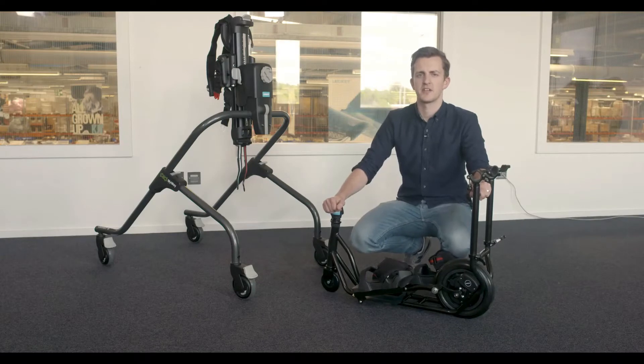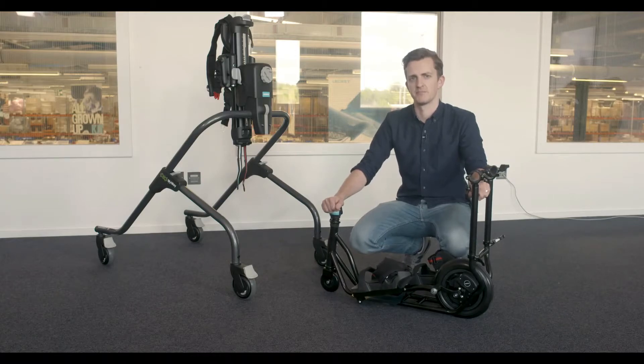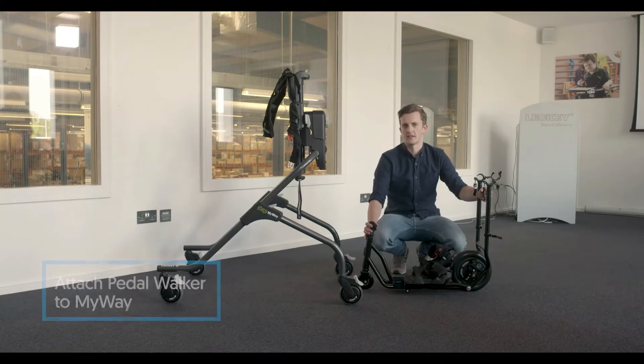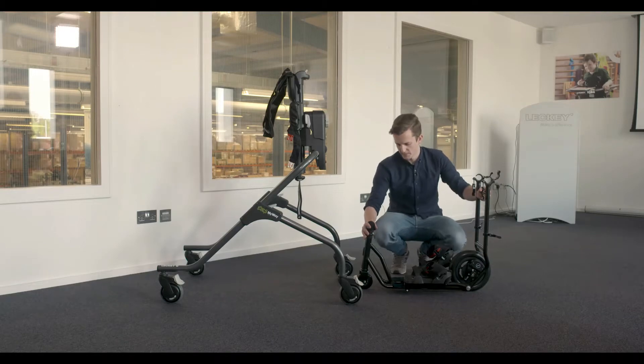The pedal walker attaches to the size 2 and the size 3 My Way. Today I'm using the size 3. To attach the pedal walker to the My Way, you should bring it in from behind. If the user is in the product, you should ensure that their legs are lifted out of the way when you do this.